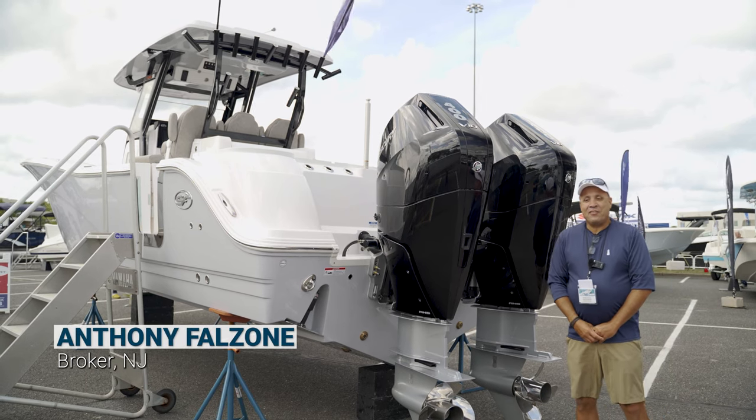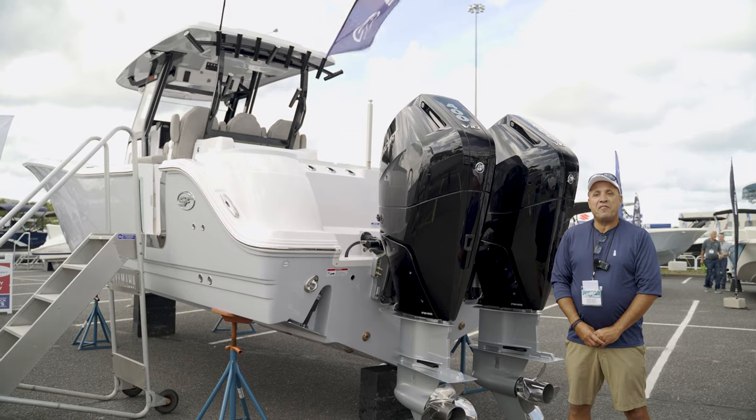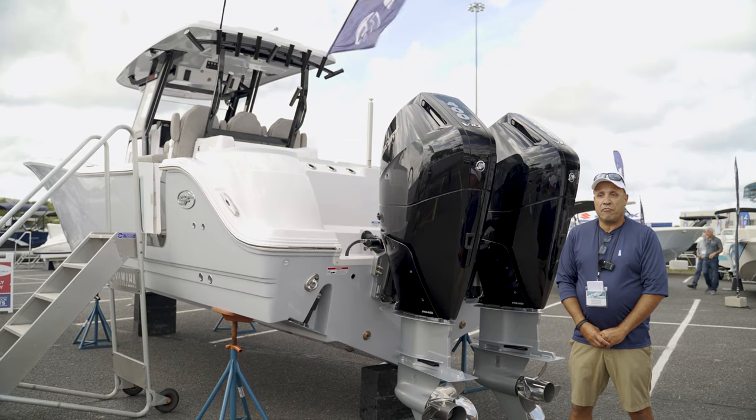Hey guys, how you doing? It's Anthony with Sandy Hill Yachts. I'm going to take you on this quick walkthrough of this 2024 Seafox 328 Commander.